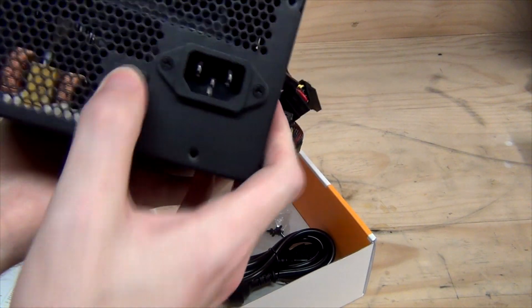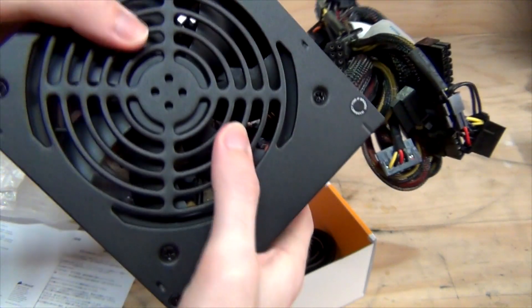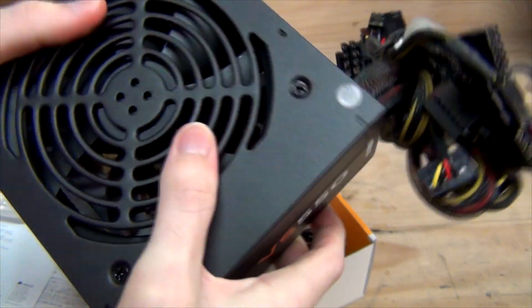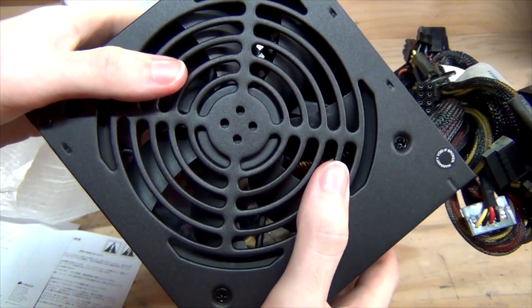On the back of the unit you can see the power switch and power input, and there's the 120mm fan. The fan grille is probably not as robust as I would like — it looks like a single piece of metal, which is a bit cheaper. You can also see the VS550 branding, which they've cleverly oriented so that if you have a top-mounted power supply, it shows the right way around.